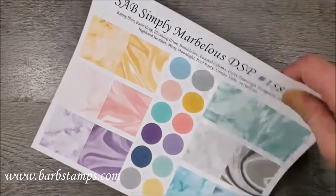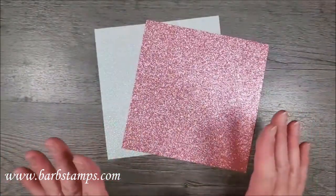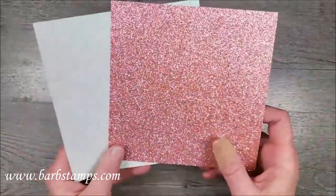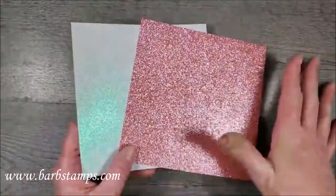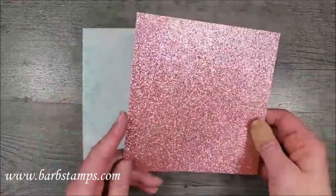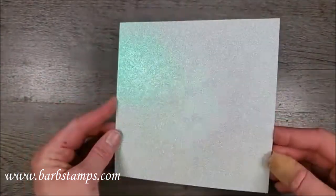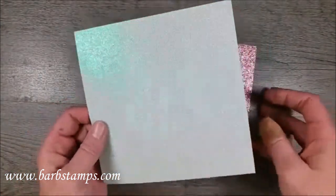So here's what I came up with. I also wanted to incorporate the Supple Shimmer specialty paper. This is in the mini catalog — you get two sheets, they're 12 by 12. These are just cut to 6 by 6, but you get a 12 by 12 of this gorgeous pink and a 12 by 12 of this one that in some angles is kind of greenish, and in some it's kind of a very light blue, but it's really really pretty.